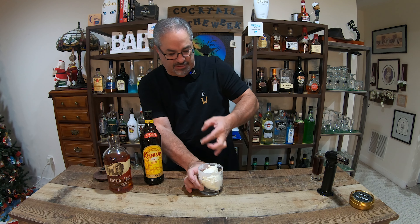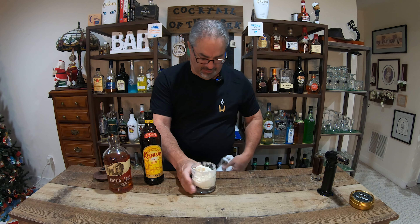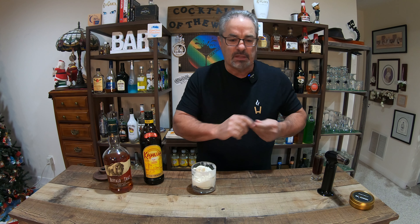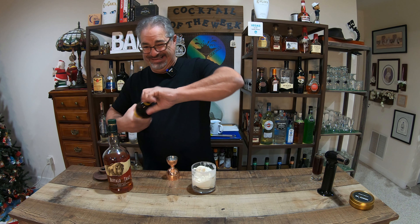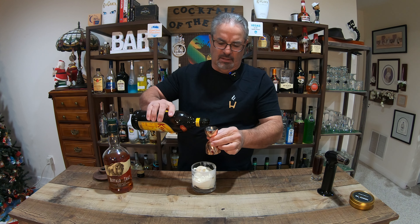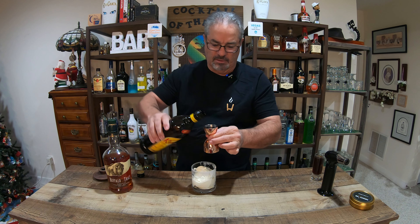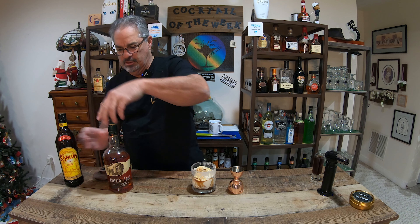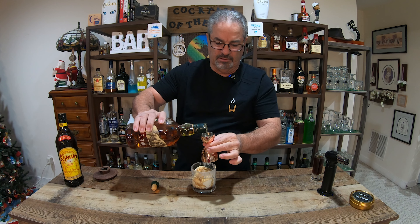Once again, as I've always said, I am not a professional bartender. But boy, I sure have fun making drinks, don't I? All right, fantastic. Next, we're going to do a half ounce of Kahlua. We're going to use Kahlua instead of Mr. Black today because I'm almost out of it, so I want to finish this up. You guys know I am a fan of Buffalo Trace — we're going to do a little bit of that.